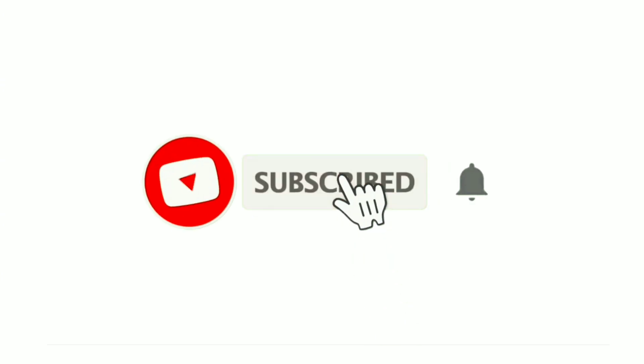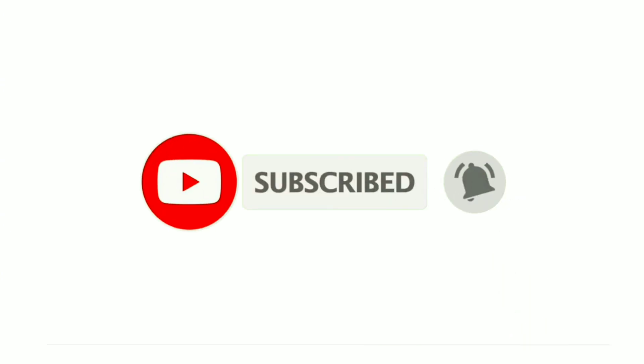Hi friends, welcome to the channel. For this video, I will share this video with you.